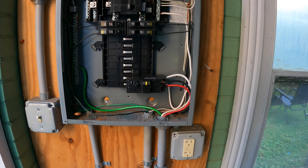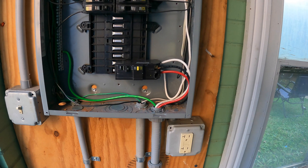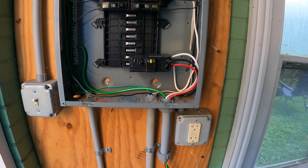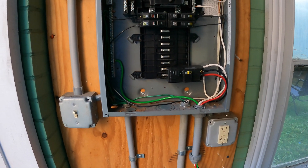I am by no means an electrician — I just kind of understand how to do this, so don't take my word for it. If you don't feel comfortable working on this, definitely hire a licensed electrician to install this for you. But I can at least run through how we went about doing it.